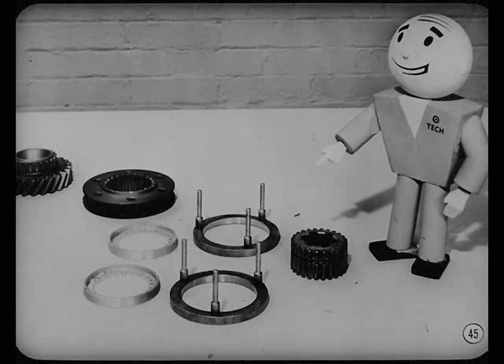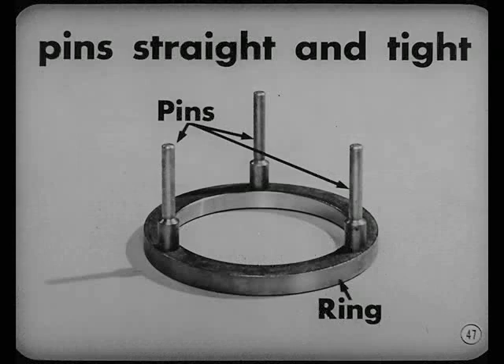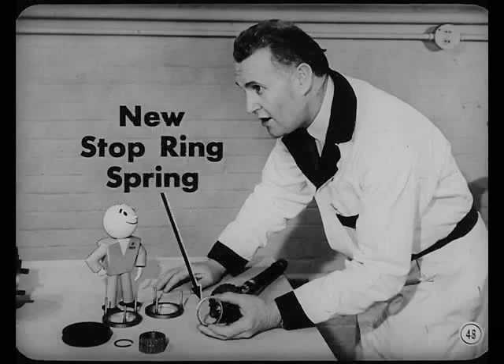Particular attention should be given to the clutch gear and stop rings. The pins must be straight and tight in the rings — replace the rings if the pins are not straight or if they're loose. And when assembling the synchronizer, use the new, thinner, lighter-load stop ring spring. This new spring improves shifting into second and prolongs synchronizer life.